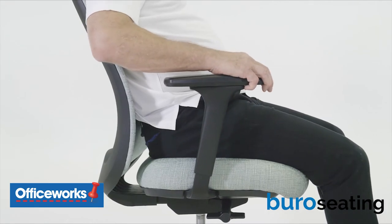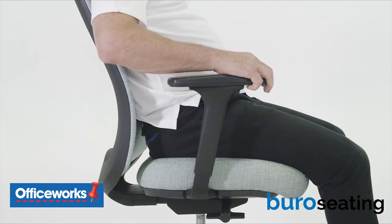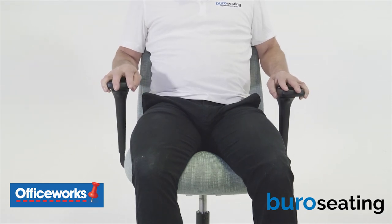To adjust the depth, the armrest can be freely adjusted by sliding the pad forwards or backwards. To adjust the width, you can adjust the angle of the armrest from side to side. The armrest should give you good forearm support while you're relaxed and your arms are tucked into your body. It should never prevent you from sitting close enough to your desk to access your tools.